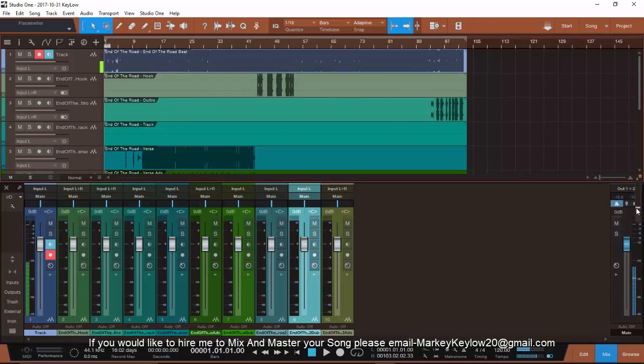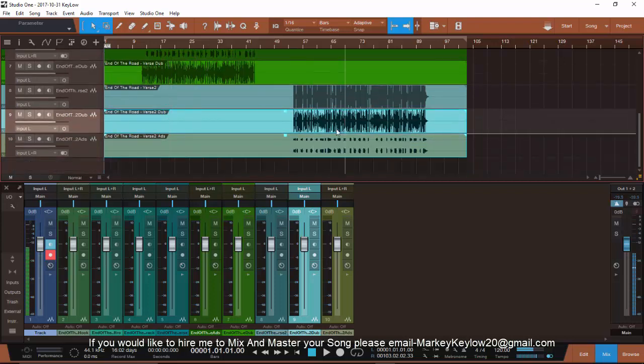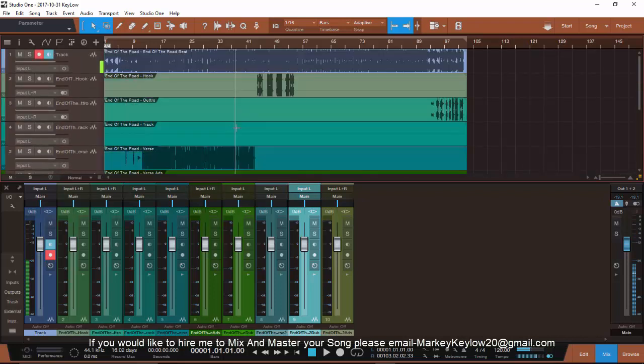As you can see, that's the end result. I've got the verse, the ads, the dubs — first verse, first dub, second dub, the ads, and the beat. Let's play that for y'all.